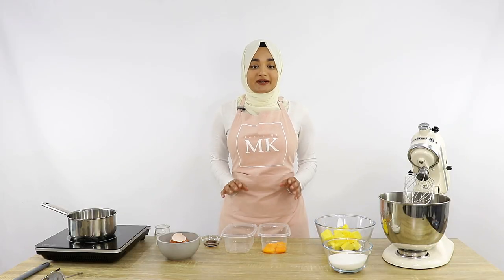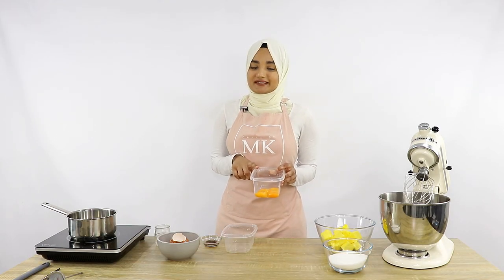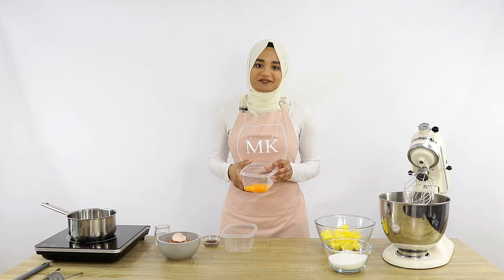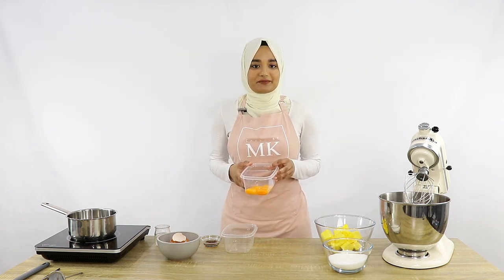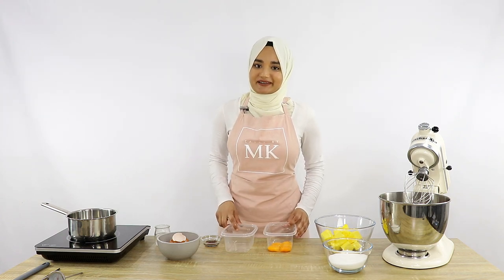Now that my egg whites are all done, I'm going to pop a lid onto my container with the egg yolks and put them straight into the fridge. Remember to refrigerate your egg yolks right away because this helps keep them nice and fresh. Then I'm just going to wash my hands and we'll continue with our buttercream.